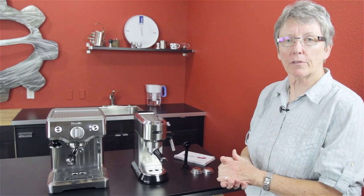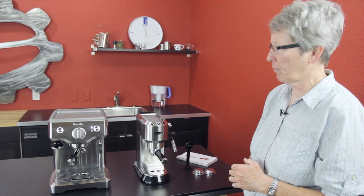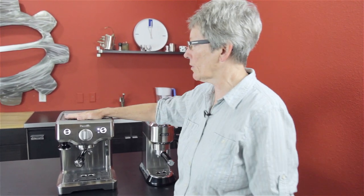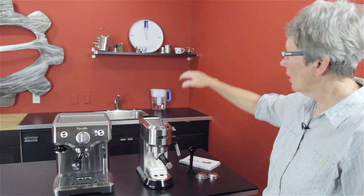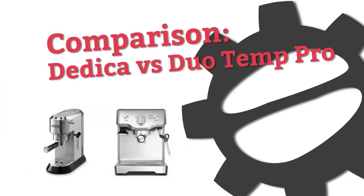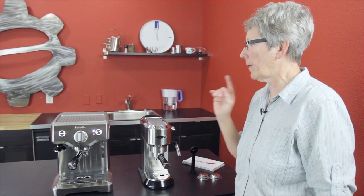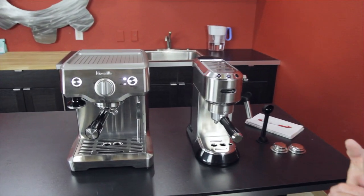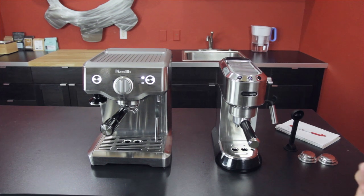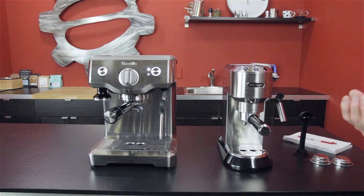Hey folks, today we're doing a comparison of two machines that fall into about the same price bracket. We're doing the Breville Duo Temp Pro, which is a new kit on the block, versus the DeLonghi Dedica. I'm Gail from Seattle Coffee Gear. We're going to compare these two and talk about what features you're going to get on each, so you can make an educated decision on what is going to work best for you.